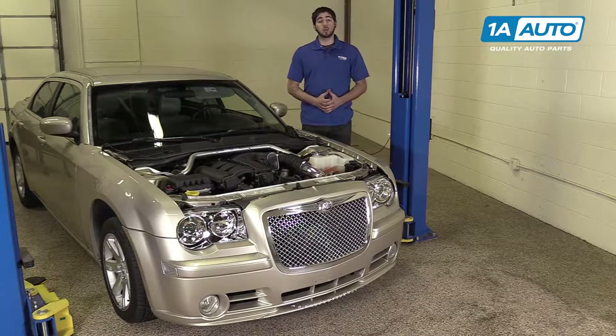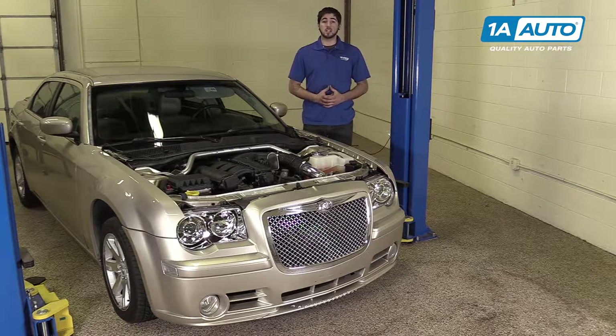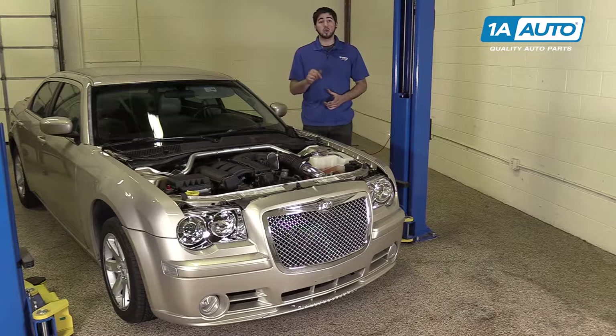In this video, we're going to be working with our 2006 Chrysler 300. We're going to show you how to remove and replace your vehicle's steering wheel. If you like this video, please click subscribe. We have a ton more information on this and many other vehicles. And if you ever need parts for your car, you can follow the link down in the description over to 1AAuto.com.